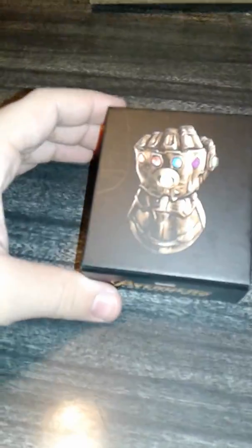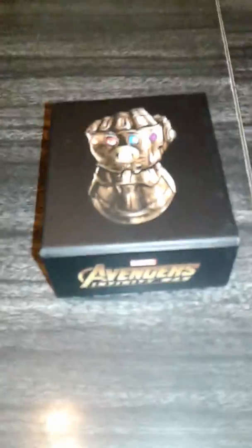One that was actually a review, and two was one of a guy talking about it — he didn't really do any review. Alright, this is what it is. This is the box of it — the Infinity Gauntlet, the class of infinite power ring.